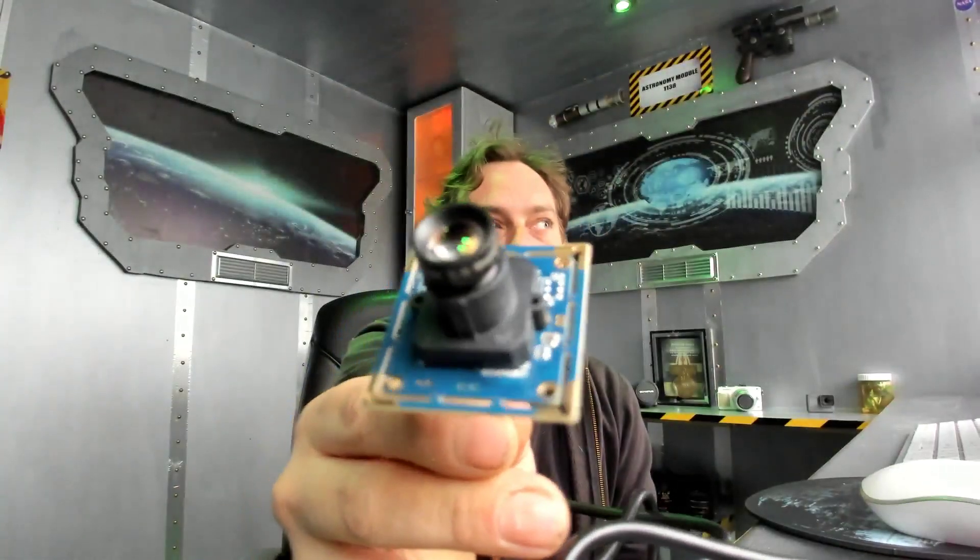I'm filming on a Logitech Brio which is 8 megapixel because it's a 4K webcam - 200 quid. This one was 30 quid.